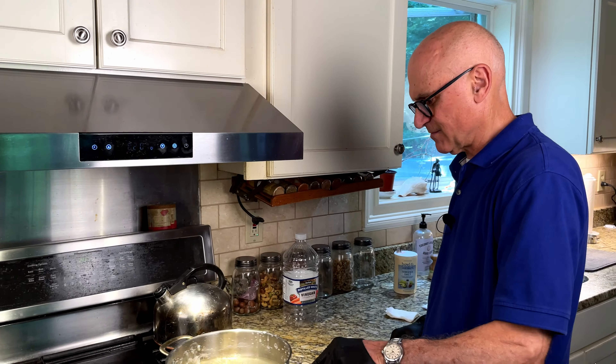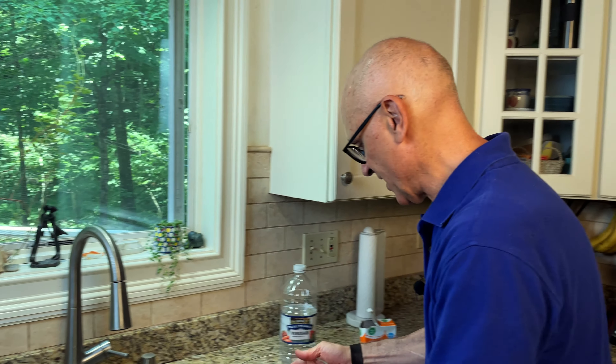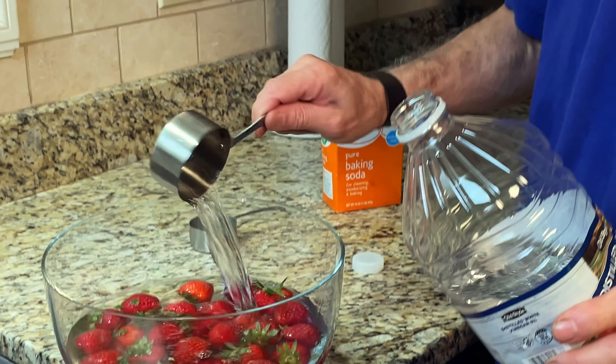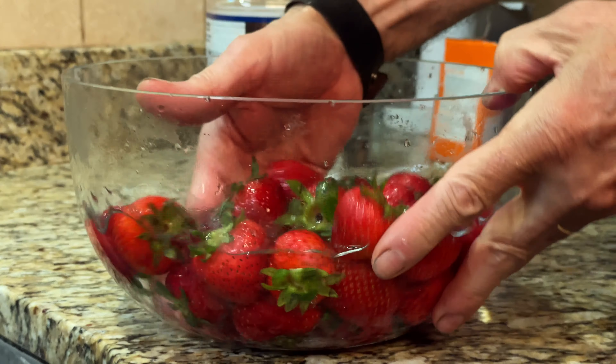They say that all produce, vegetables, and fruit should be washed thoroughly before you consume them. But just rinsing them in water is not good enough — it's not going to remove all the dirt, and it's certainly not going to remove any pesticides. So here's the proper way to clean produce. Get a bowl and dump in your produce — in this case strawberries. Berries, strawberries in particular, are said to have the most pesticides on them. Fill it up with just enough water to submerge the berries, then add half a cup of distilled white vinegar.